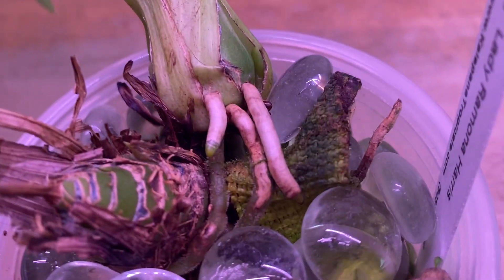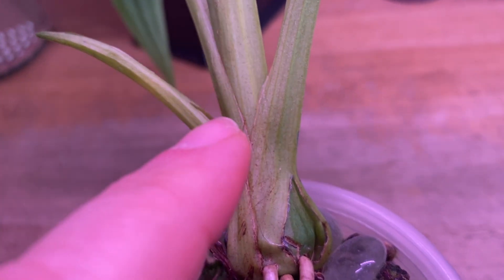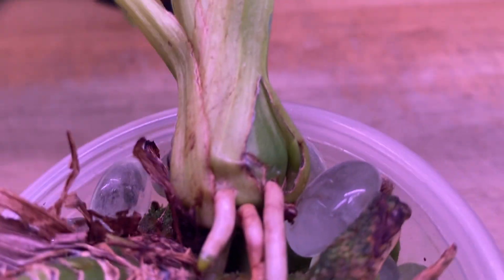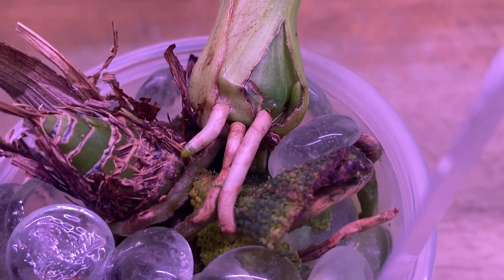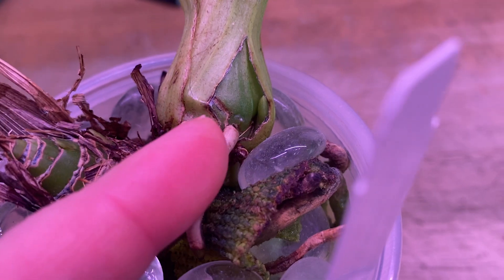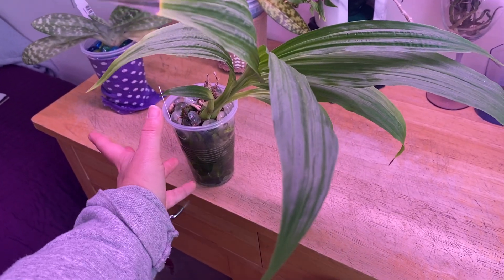I have a new growth coming, I believe. I don't know where they spike from — I think they spike from in between the leaves — so I don't think that's a spike, I'm pretty sure that is a new growth. It's a good sign. She's doing really well, continuing to put out roots and new growths, and there's no massive die-off on her foliage. I'm happy with that.